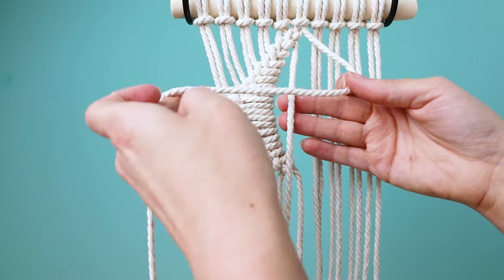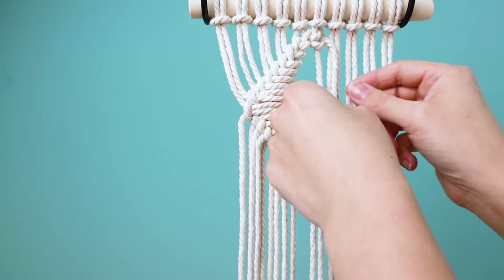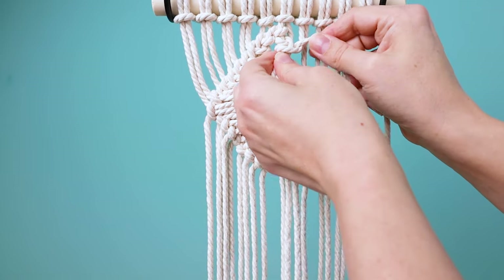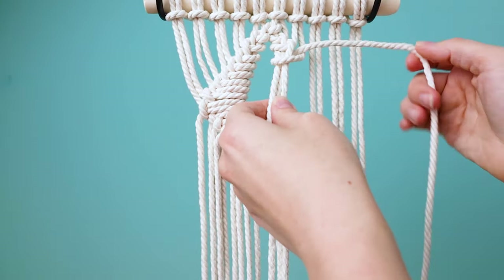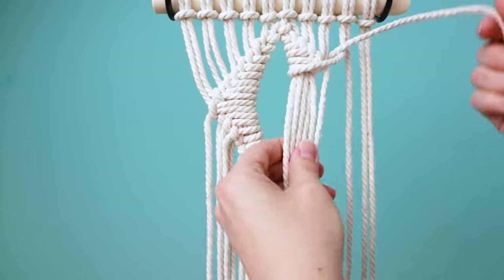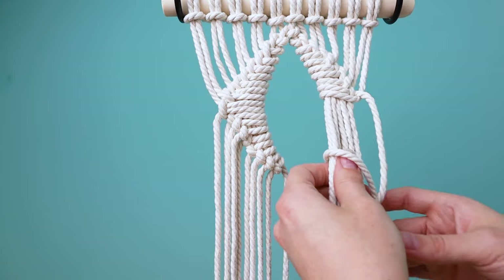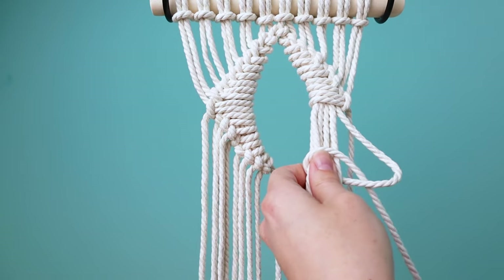Now grab the two center cords to the right and take the right one, wrap it in front of and around the left center cord, and tie a half hitch knot. Then grab the next cord to the right and wrap it around both of those two cords to the left. Hold those together, grab the next cord, and repeat — just do that until you get all the way over to the right. Take the last cord you used, wrap it behind the bundle of cords and bring the end through the loop. Drop that cord, grab the next cord to the left and repeat, going back to the center.